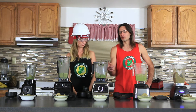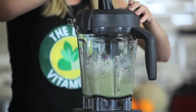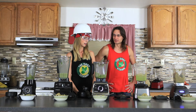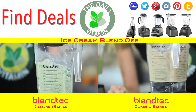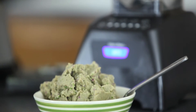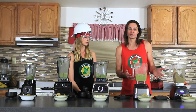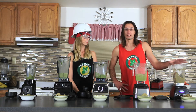It was easier to tamper with the low-profile jar because there's more room to wiggle around the sides and push ingredients down into the blade. Between the WildSide jar and the two-quart jar for ice cream, the standard two-quart jar on the Blendtec is better — it's a narrower blend so ingredients go into the blade more easily. The WildSide jar is a little wide at the bottom, so it doesn't always catch everything right away. Both jars produce the same texture overall, but the two-quart jar might make ice cream a little easier.